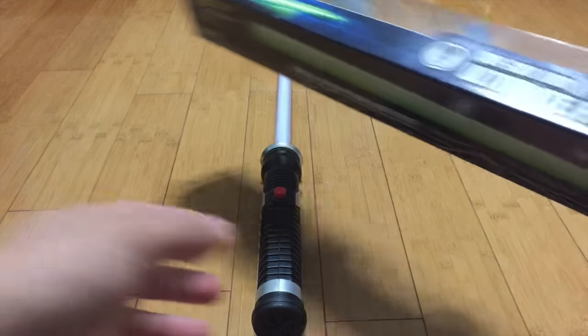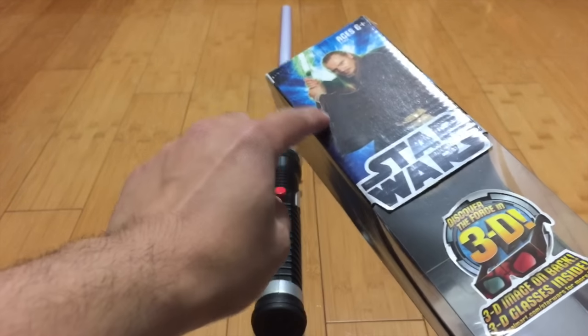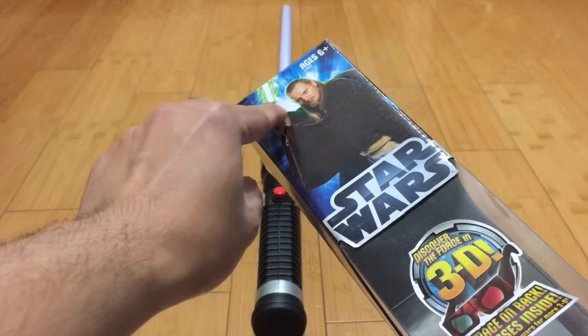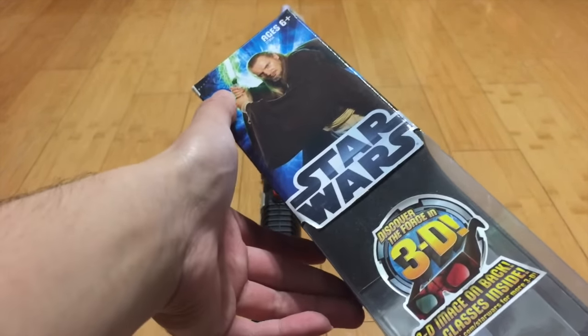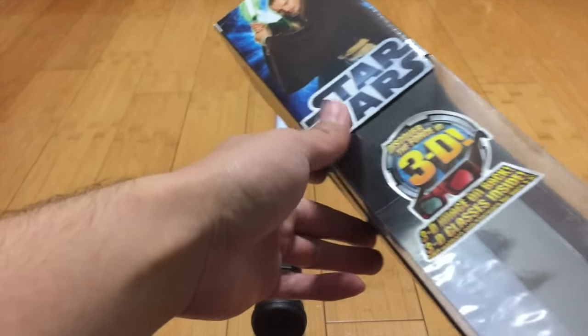Before I go into the hilt, I'm just going to start out with the box. Here we have Qui-Gon Jinn, and this is an actual photo of him — not concept art. I do like how they design all the lightsabers with this little force lightning around it. It kind of reminds me of the Force Awakens and how the new lightsaber is going to look, all the squiggly lines and stuff.